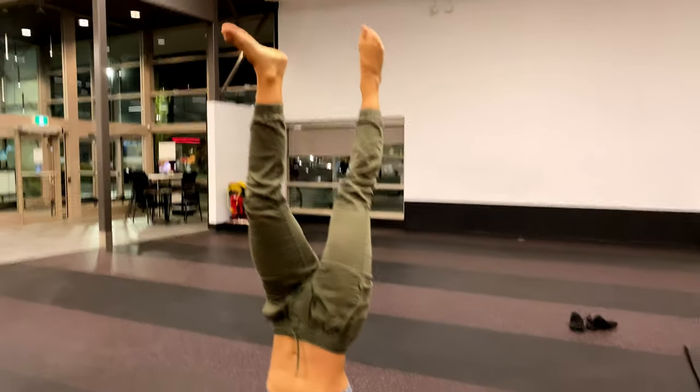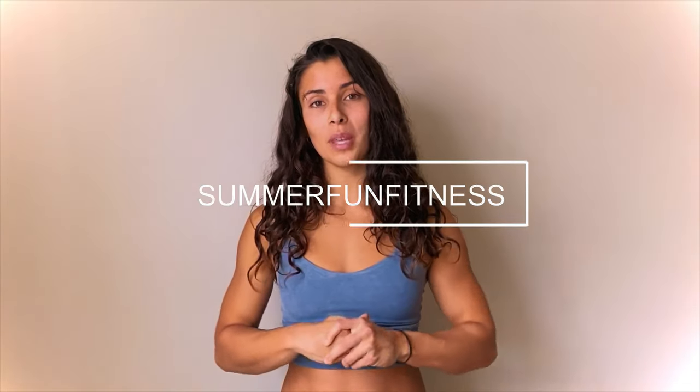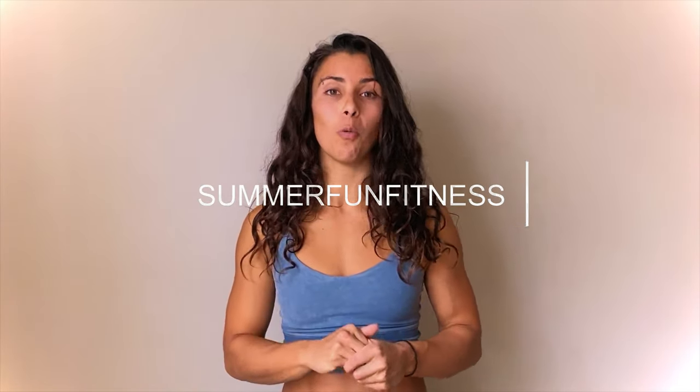I hope you guys enjoyed this glimpse into what one of my regular training sessions looks like. If you have any comments or questions, please comment below. Hit that like button if you watched this whole video — it helps me make more videos for you so I know what you like. I'm Summer Fun Fitness — follow me on Instagram for more daily workouts. Thanks, bye!